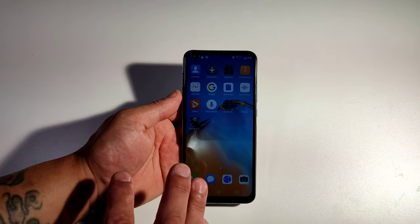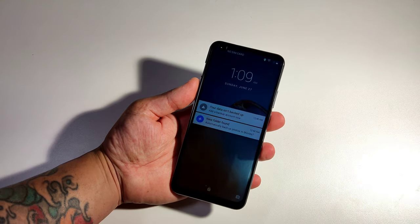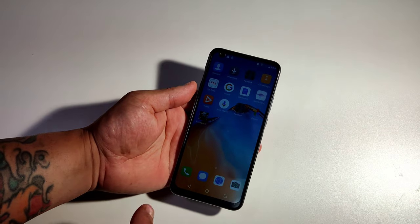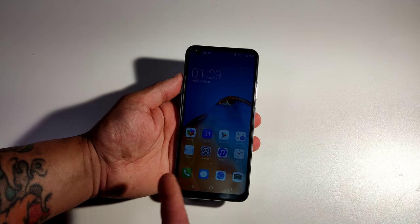This phone comes with face unlock — I'm telling you right now the face unlock does not work. Look at this, it's already set up and nothing happens. It does not pop up. So the face unlock on this one does not work and you have to use a pattern or something like that.